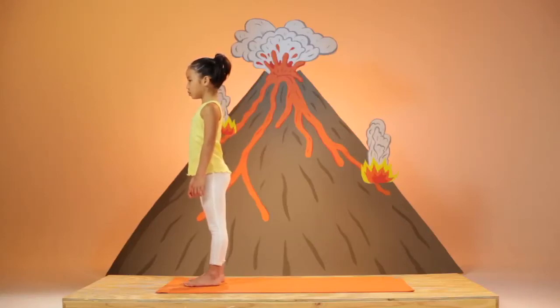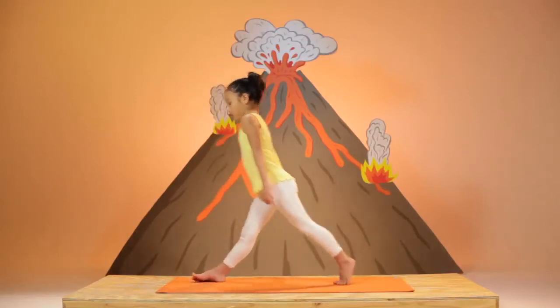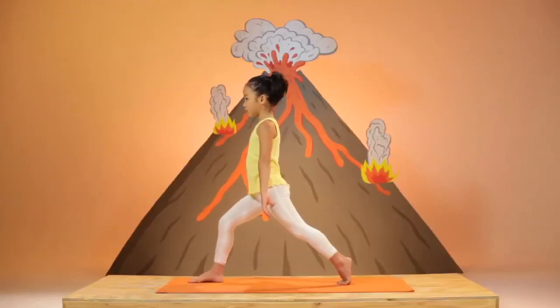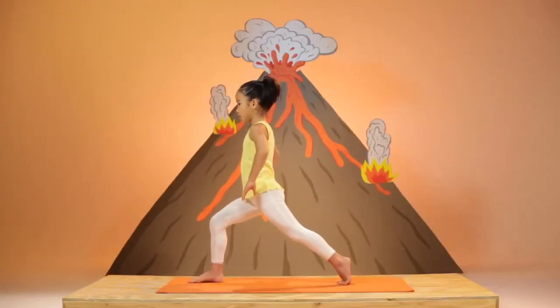Keep your right foot at the front of your mat and step your left foot back an entire leg's distance. Keeping your back heel lifted off the mat, you are on the ball of your left foot. Place your hands on your hips and bend into your right knee.